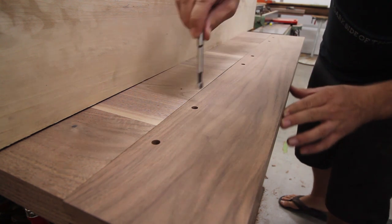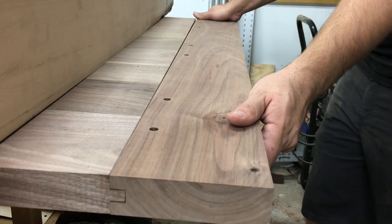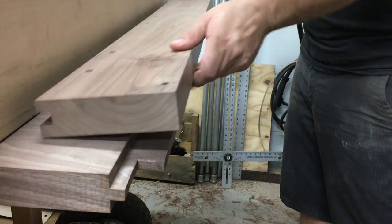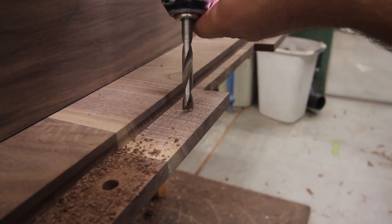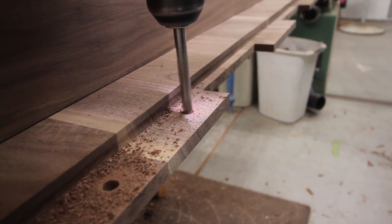To quickly transfer the location of the dowels, I use a Forstner bit and carefully press it through the hole and into the tenon. To get the drawbore joinery, the location of the dowel on the tenon is offset by a 32nd to about a 16th of an inch towards the center of the table. This will cause the dowel to bend around the offset, essentially sucking in the breadboard end and holding everything tight.